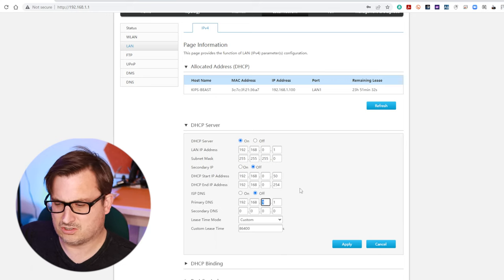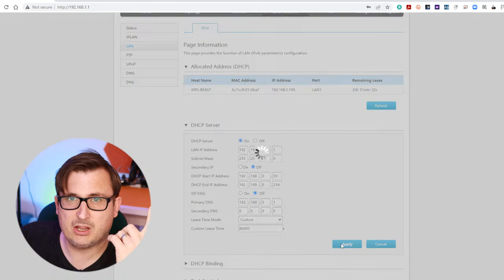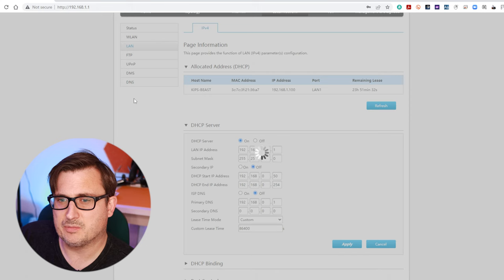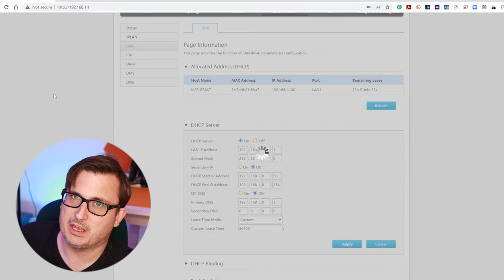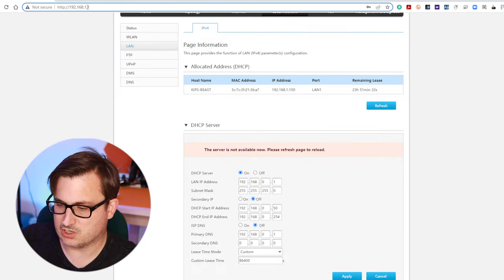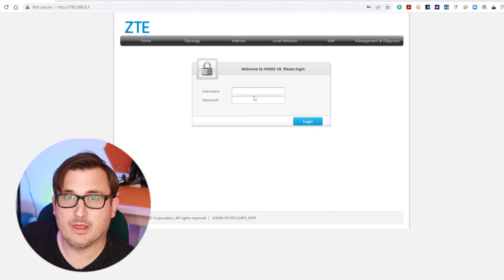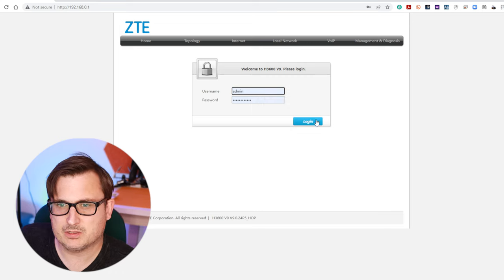So that can just change and then we'll click apply. Because we're changing the address that the router is on, once we click apply we're not going to be in the router's configuration anymore because we've just changed where it's located. We'll give it a moment and it'll probably time out as expected. Server's not available now because we've just changed it. So if we go to 192.168.0.1 it should ask us to log in again - there we go. So let's log in with the new admin password. Perfect.